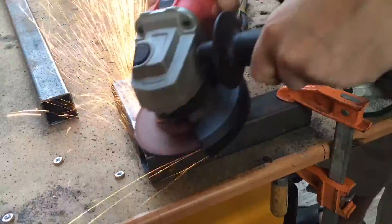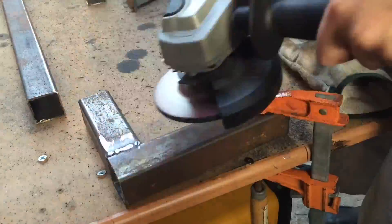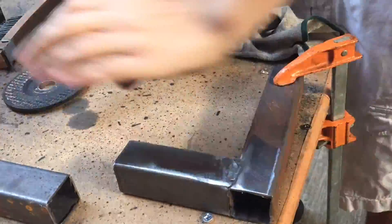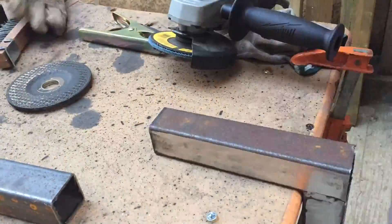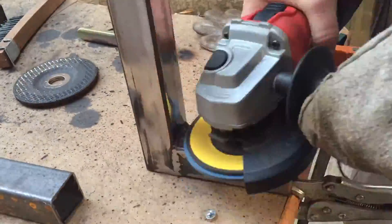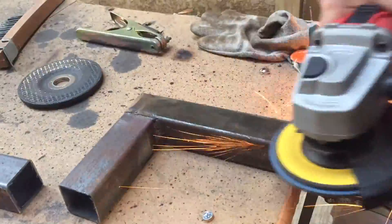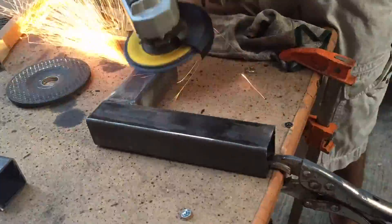I used a grinding disc to remove all of the welding material and make it flat. After that I used a sanding disc to make it even more flat and also take off the rust. It actually gave it a pretty cool kind of polished look that I really like. I wanted to maintain a rather industrial look on these pieces so I didn't go over it that many times with the sander.